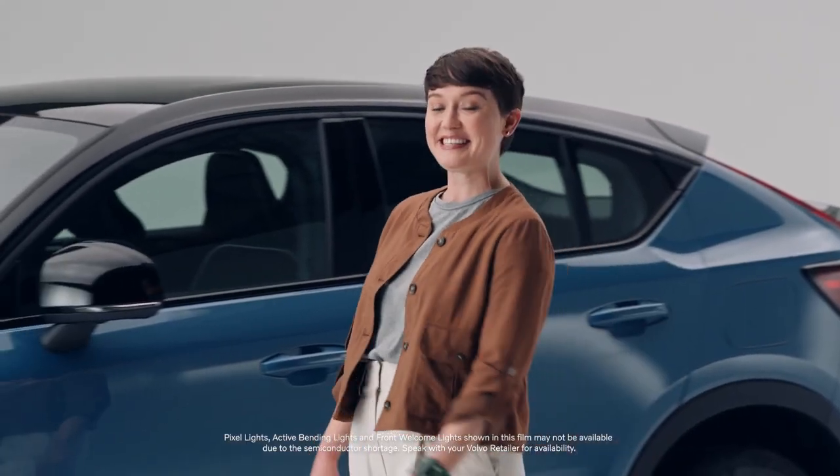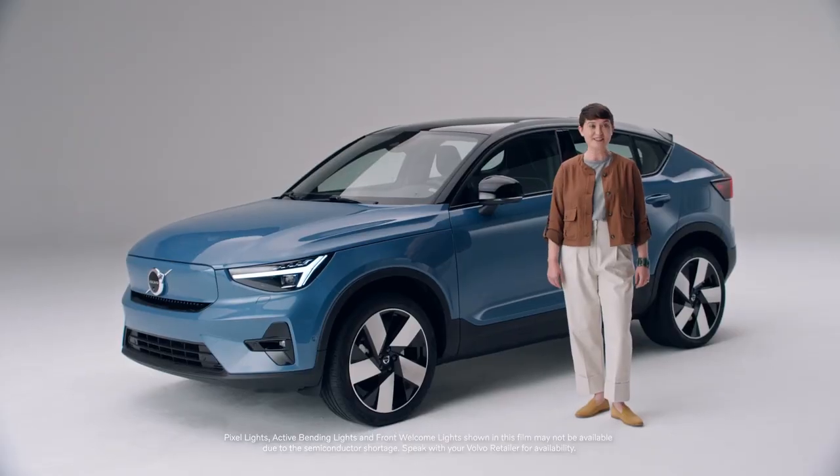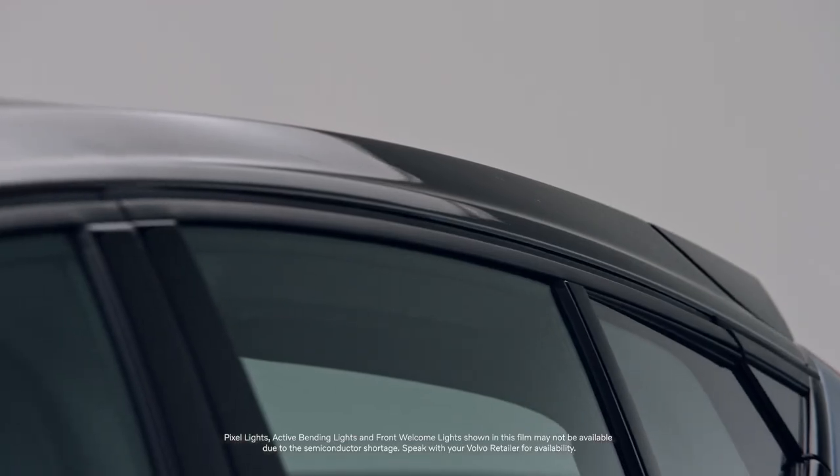Hi, my name is Anneliese and this is the exciting pure electric crossover from Volvo, the C40 Recharge. With its dramatic roofline and bold contours, the C40 Recharge represents the shape of our future.